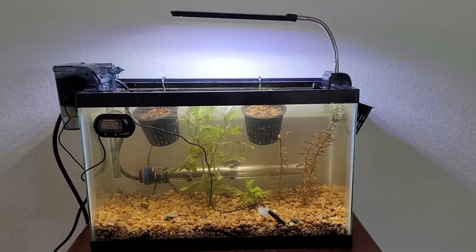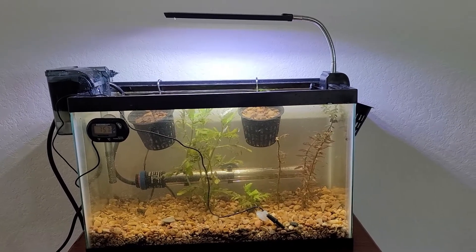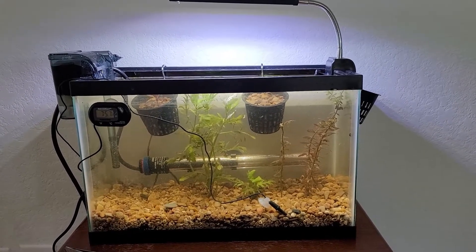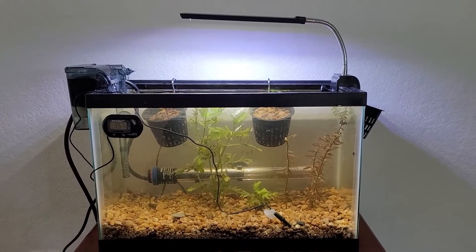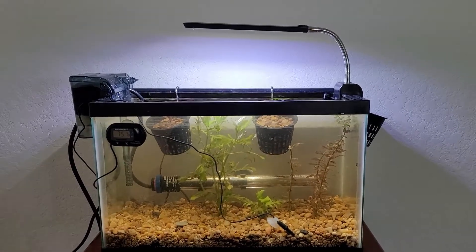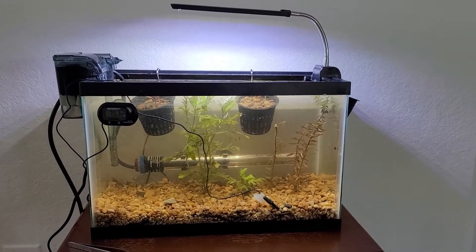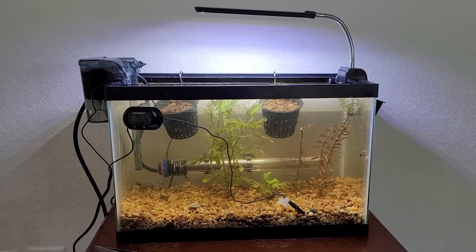I just want to show you my five gallon tank. The main purpose is to grow out some plants and also scratch the itch of setting up another fish tank. I do have plans to set up a bigger tank next year, but this one is just to start growing plants, add some shrimps, and grow some shrimps. If you guys want to check it out, I have a lot of videos from my previous tanks with a ton of shrimps — I kind of missed that, and it's perfect for a five gallon tank.